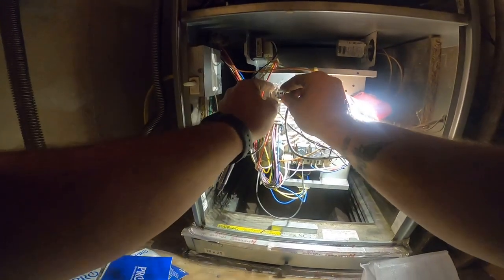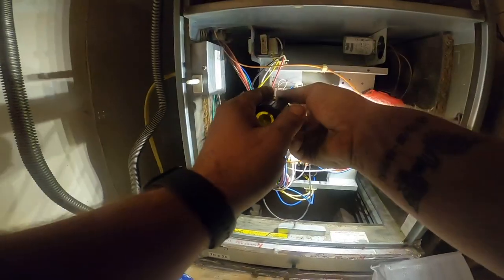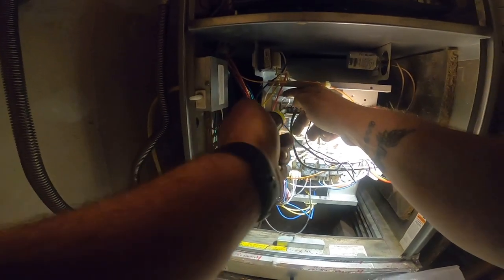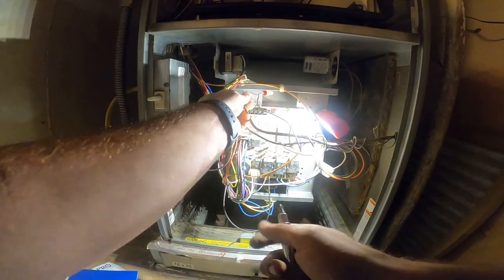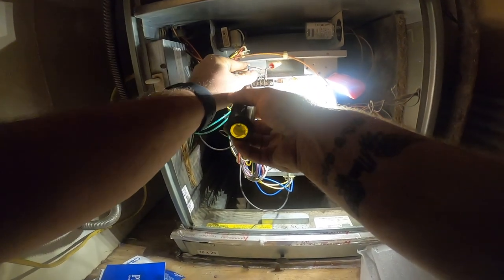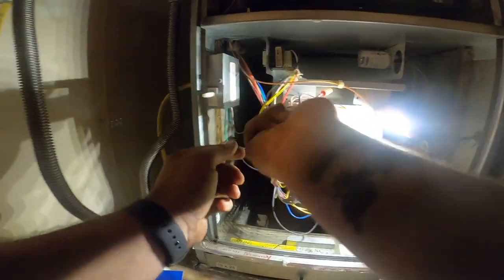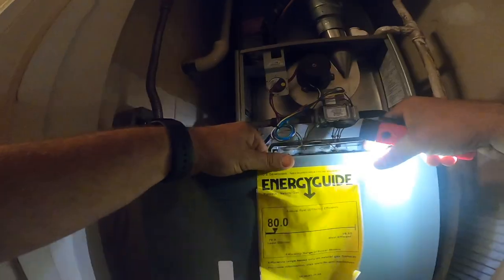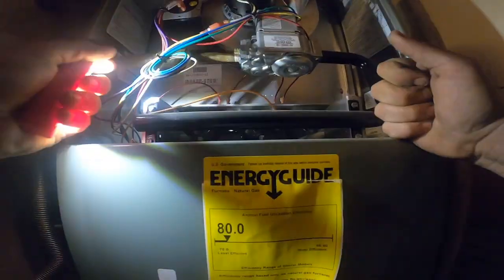They're breaking red with the float switch, which is good - I like that. Yeah, that thing was barely on there - get a better bite than that. There we go. Okay, now the common's hooked up. Bottom cover back on. Apply power - now she's on. That's a very nice thermostat.